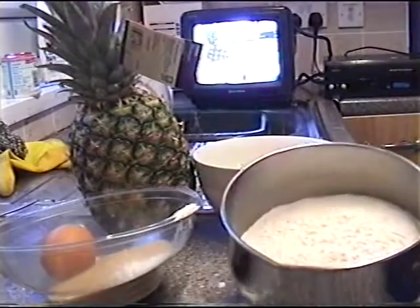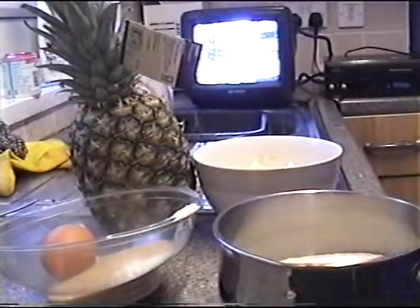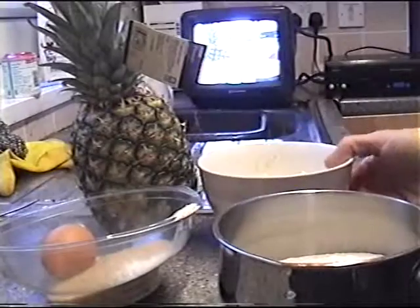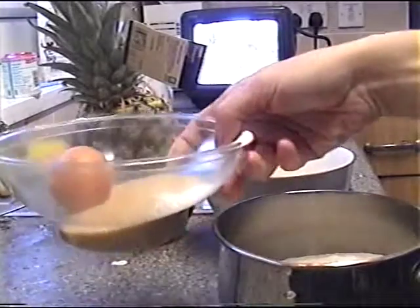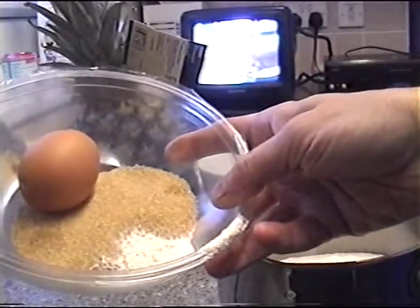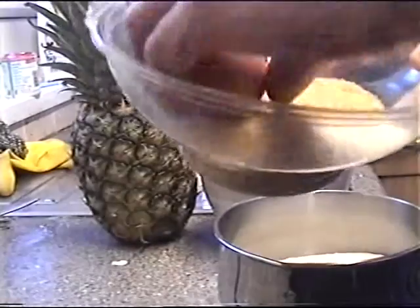200 grams of self-raising flour, 150 grams of butter or margarine, 150 grams of sugar, plus one egg.